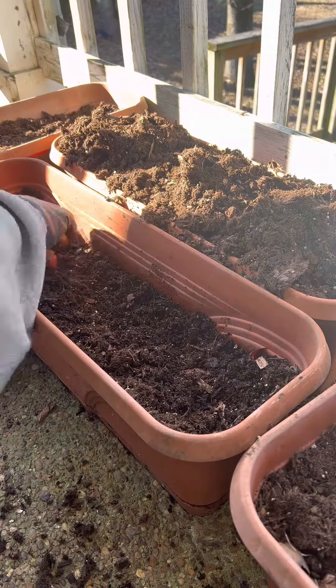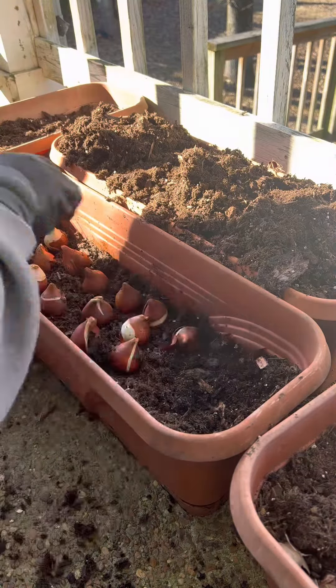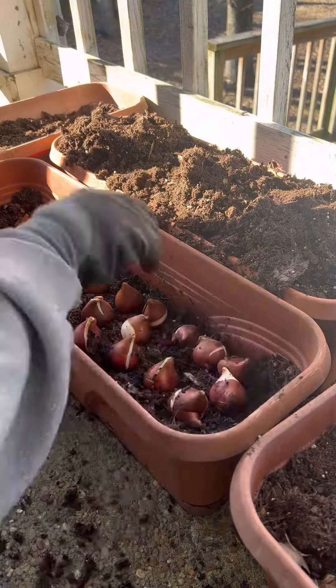I am trying to pack them in real tightly together so that I can maximize the container space that I have.